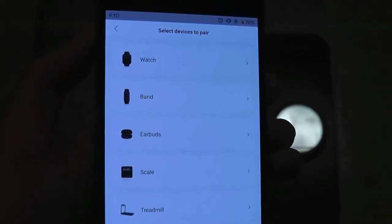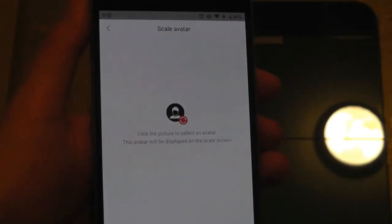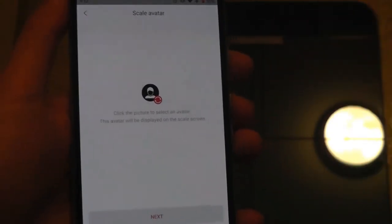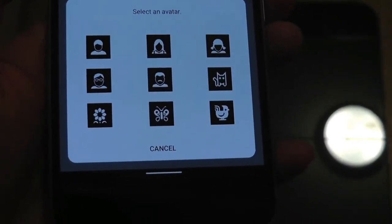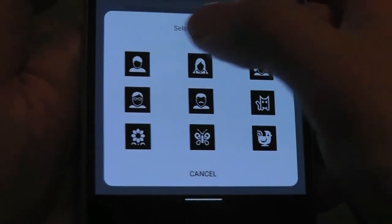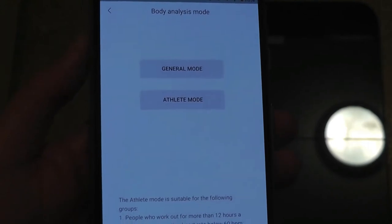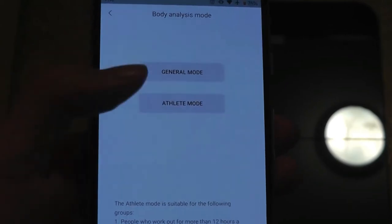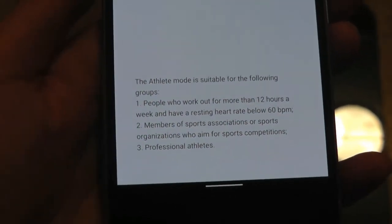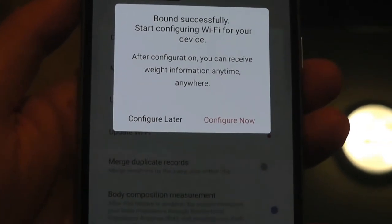Zep is the same app used for binding their smartwatches, and the pairing process is really simple. Standing onto the scale, you can see it has detected that we're trying to communicate with the scale. We can customize the scale by setting an avatar for the profile image. Tapping next, it will ask you to enter a body analysis mode — either general mode or athlete mode for folks doing more exercise. It connected automatically via Bluetooth, but we still have to enter the Wi-Fi info. It supports 2.4G Wi-Fi bands.